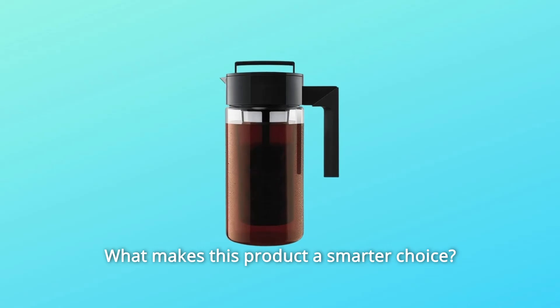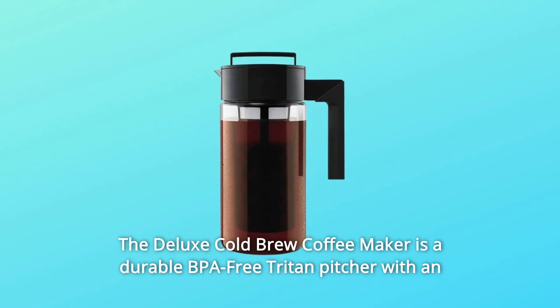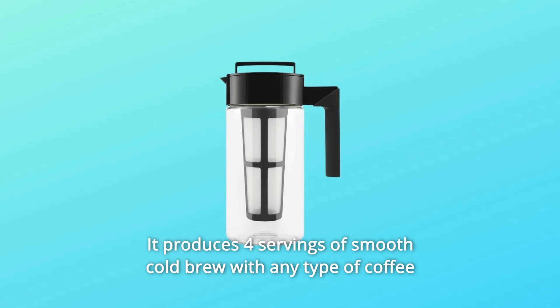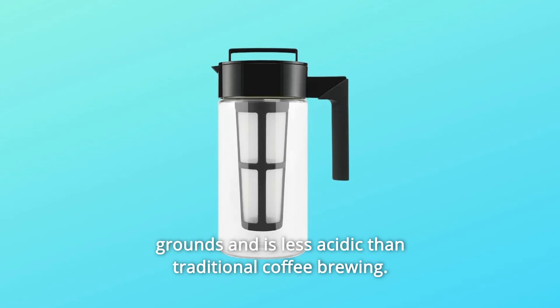What makes this product a smarter choice? Number 1: The Deluxe Cold Brew Coffee Maker is a durable BPA-free Tritan pitcher with an airtight lid and non-slip silicone handle. It produces four servings of smooth cold brew with any type of coffee grounds and is less acidic than traditional coffee brewing.